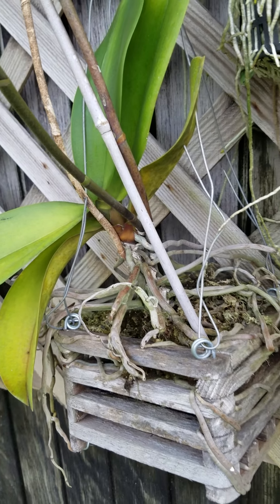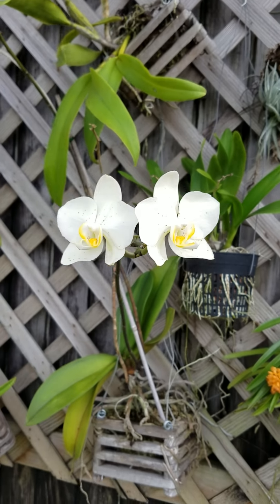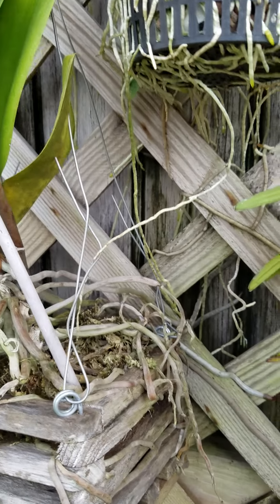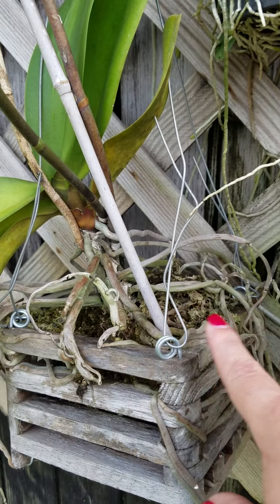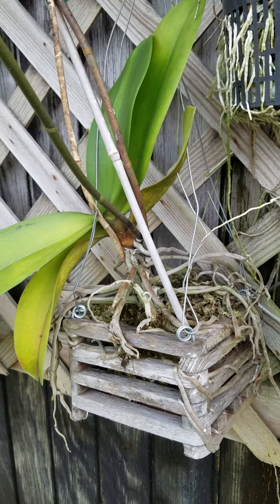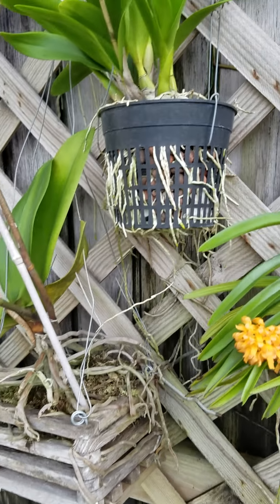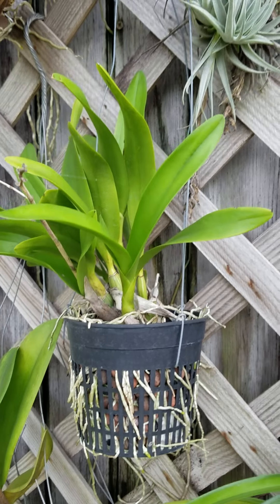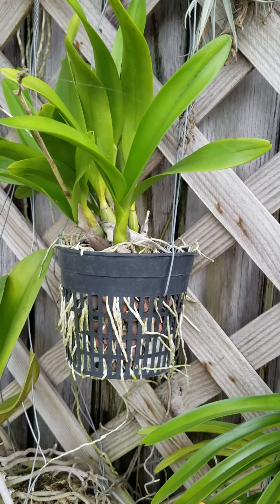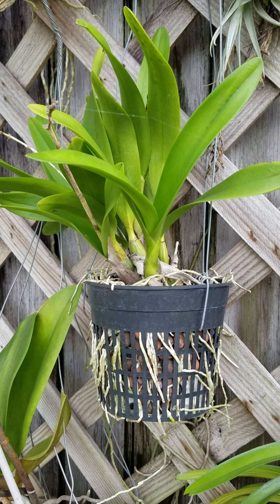Here we have a Phalaenopsis — a common one with beautiful flowers right now. See the root system, see how gray it is — this really needs water badly. I was trying to hold off on watering because we've been getting so much rain around here. This plant right here is called a 'Why Not' and it's described as the most complete orchid system.